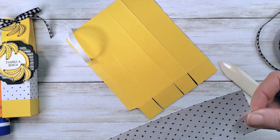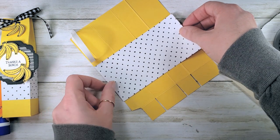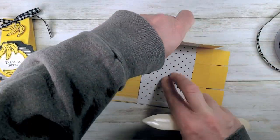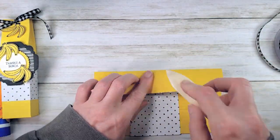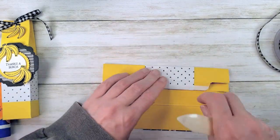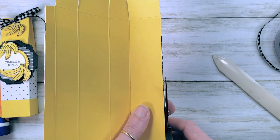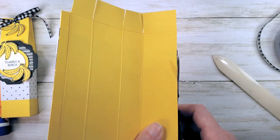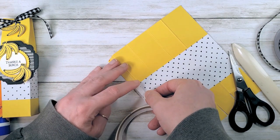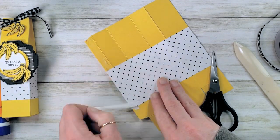Close the box back up for just a minute because we want to burnish the score lines so that the daffodil delight cardstock and your designer series paper kind of become one. It's easier than trying to score the paper to the right size to wrap around the box. Trim any excess designer series paper, then add your tear and tape adhesive. Can't believe I almost forgot my designer series paper! Now we're back — tear and tape adhesive on the long line.